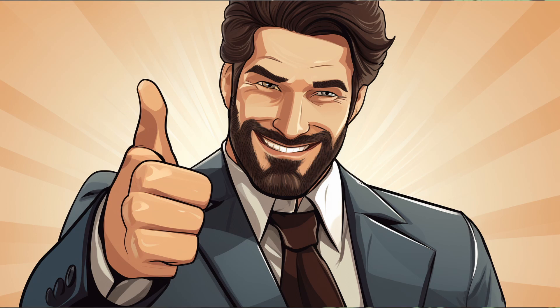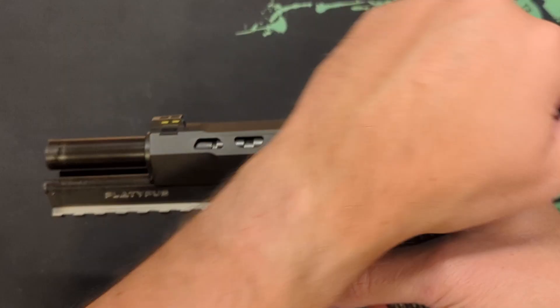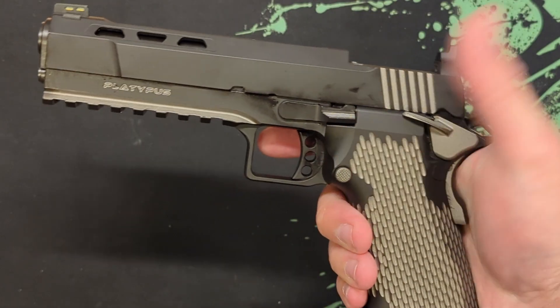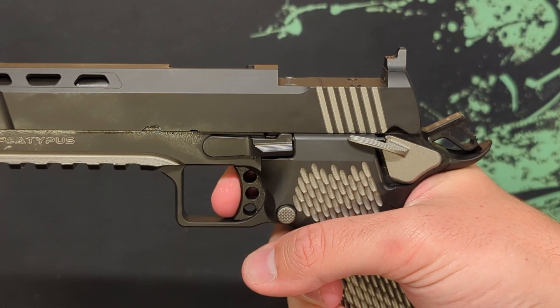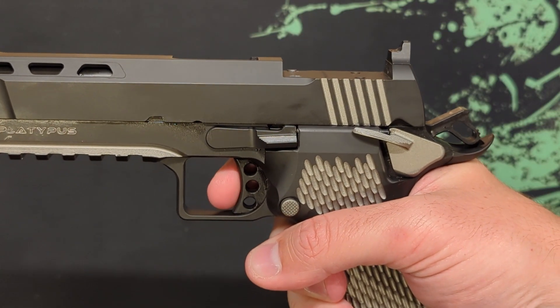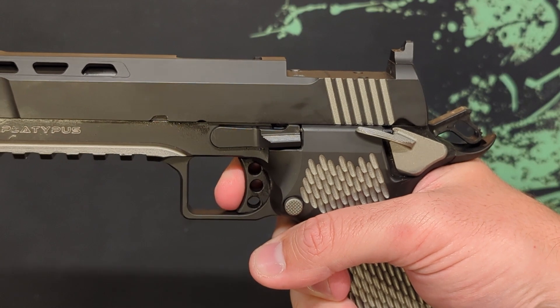Let's just say I'm impressed. The ergonomics were awesome. I didn't fumble trying to reload. The mag release was in the perfect spot and the perfect size for my hand. The slide lock was easy to operate. The trigger was crisp — a little bit more take up than I was expecting, and the reset was also longer than expected.